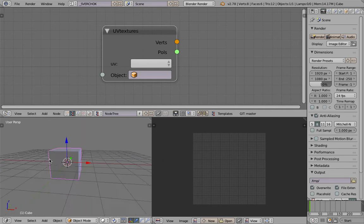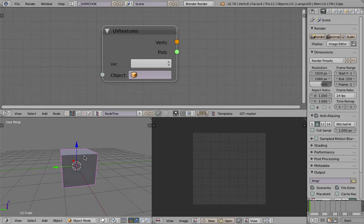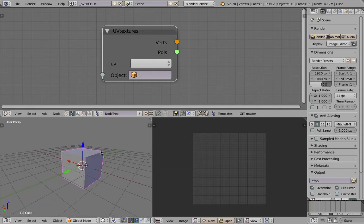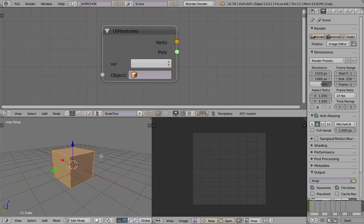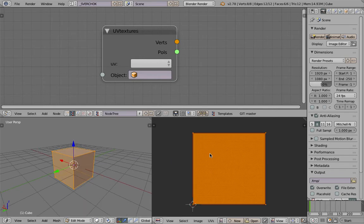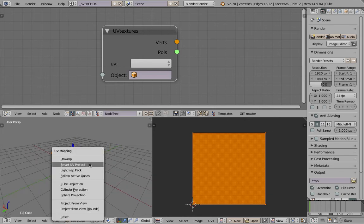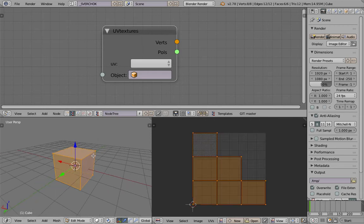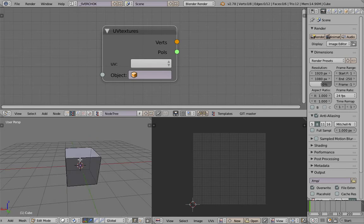Normally I start by introducing the seam. You can go to edit mode and tap U, and then you can unwrap that way. If you unwrap that way, you get a square for each polygon face. But you might want to do a smarter UV projection. Sometimes people do that. But maybe you want to do it more properly, like creating seams and things like that. So I'll do that.